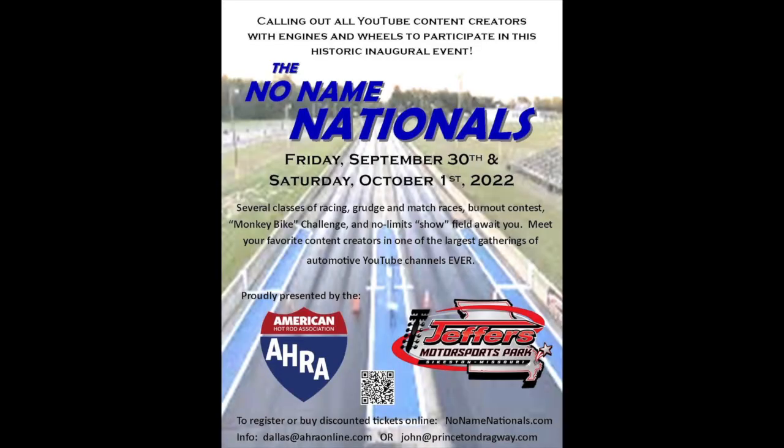We're having an event called the No Name Nationals in Sykeston, Missouri, September 30th and October 1st at Jeffers Motorsports Park. You can pre-register at no-namenationals.com and even buy pre-registered spectator tickets there — you'll save yourself five bucks. At the gate it's going to be $20; pre-registered is $15 a day. Head over to no-namenationals.com and get yourself enrolled.